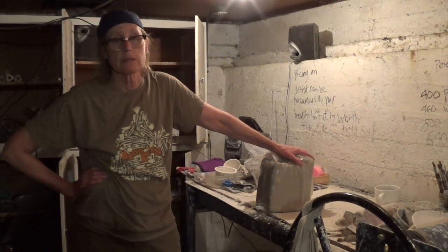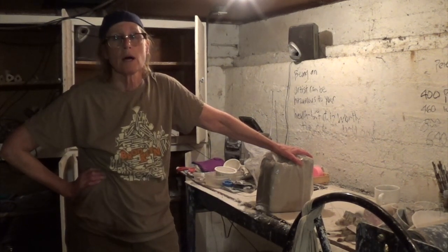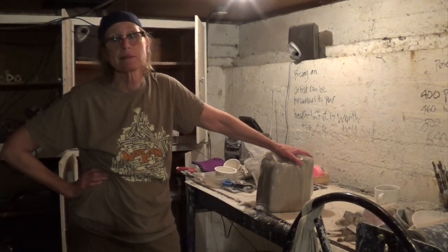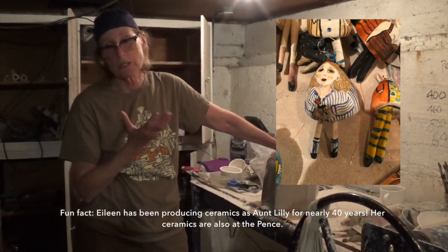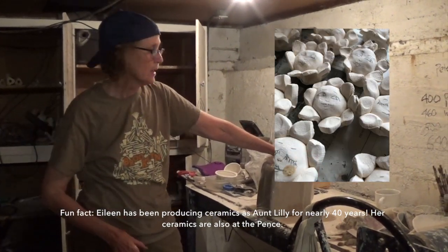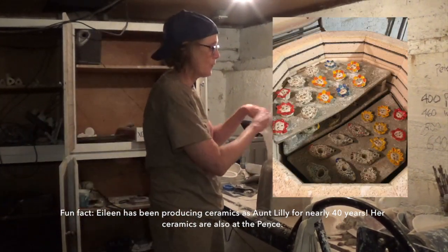Besides being the assistant director at the Pens, I'm also an artist at the Artery, and my business name is called Aunt Lily's. I think that as soon as you see one of my pieces you'll go, 'oh, that's who she is.' So let's start by grabbing some clay.